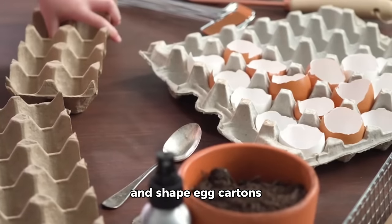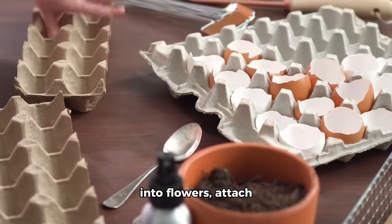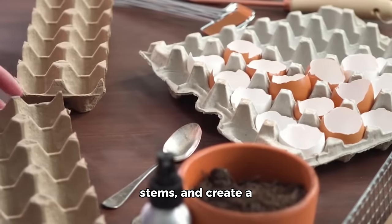How to: Cut, paint, and shape egg cartons into flowers. Attach stems and create a bouquet.